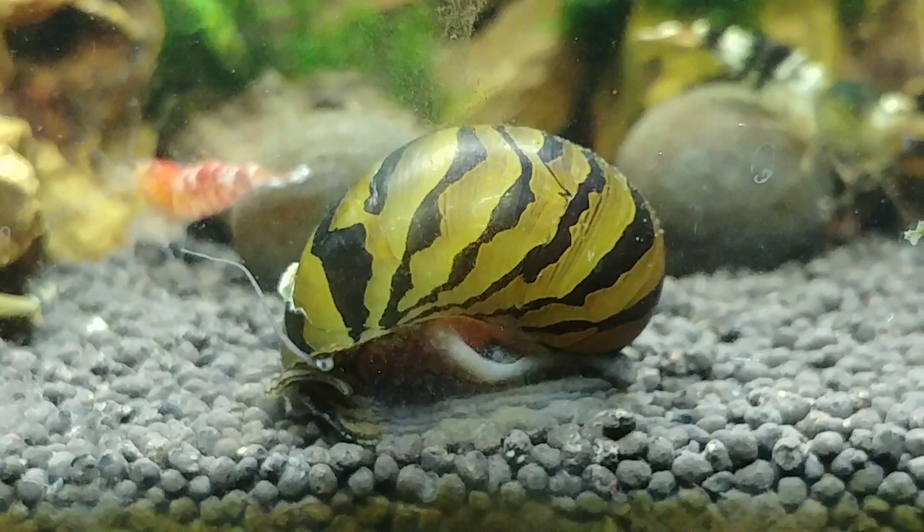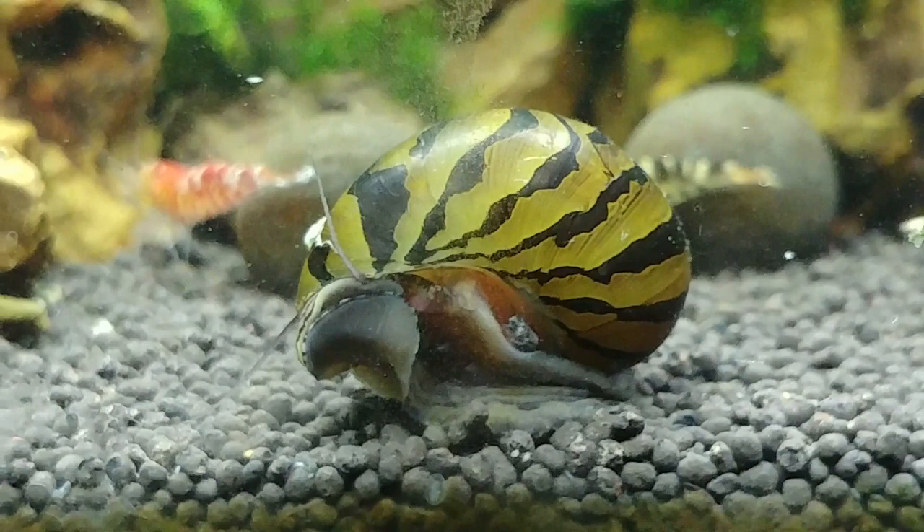Hi guys, Raspberry here from Shrimp Stop. I hope that everybody's doing well. This week we are going to have a look at nerite snails, more specifically the zebra nerite snail.